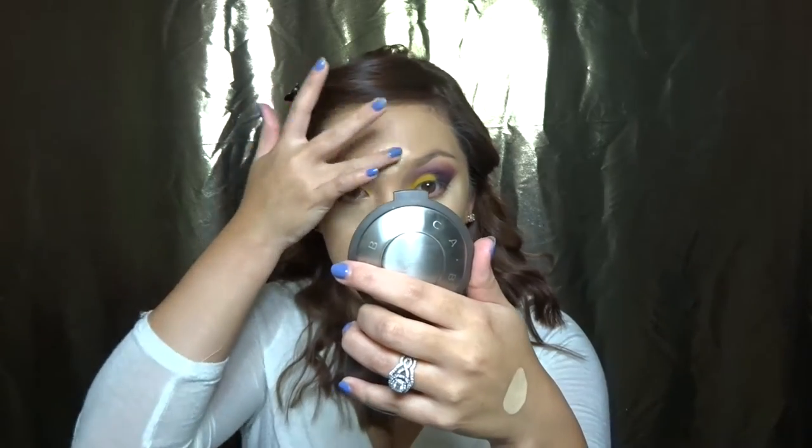Now I'm using my favorite concealer of all time: my MAC Pro Longwear Concealer in NC20. I'm applying this to highlight everything — underneath my eyes, on the bridge of my nose, and around my mouth because it's been looking a little dark lately. If you'd like to see a cream highlight and contour, thumbs up this video — I've really been liking the whole cream contour effects look on my face.